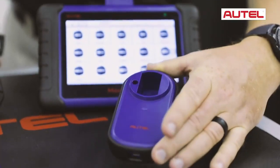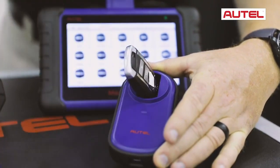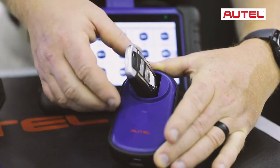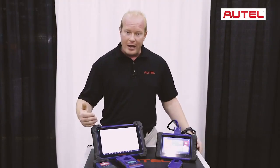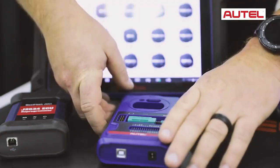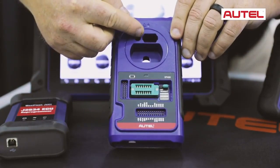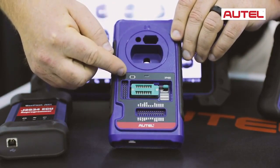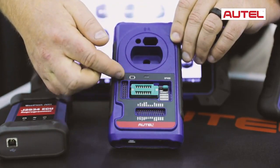The magic of the IM tools is in the key programmer. The IM508 comes with an AP200 — this is where we place the key to read, write, and learn keys to the vehicle. The IM608 comes with an XP400. This tool allows us to do infrared keys on Mercedes, IC keys on some of the new Hyundai Kias, and EEPROM functions on European vehicles.